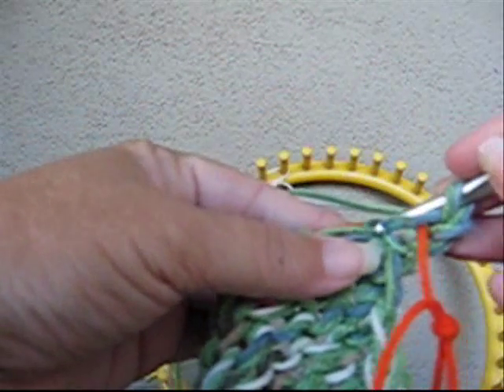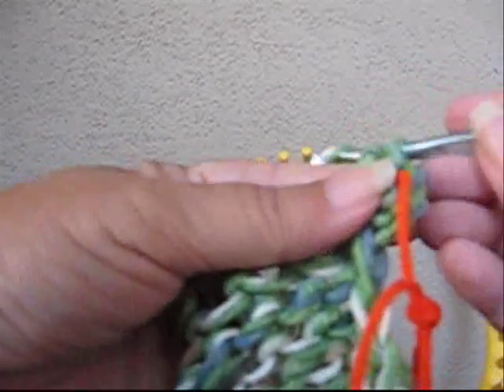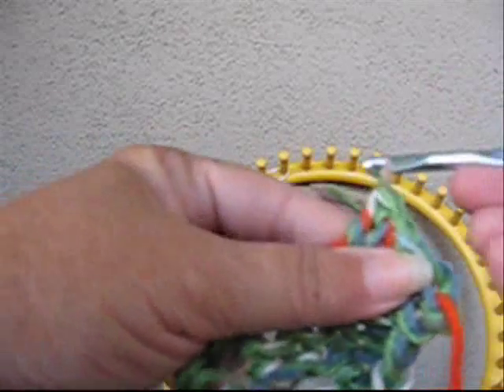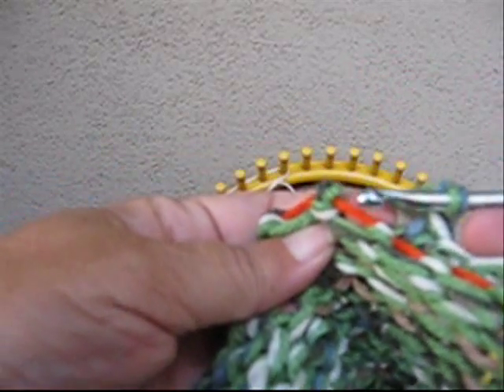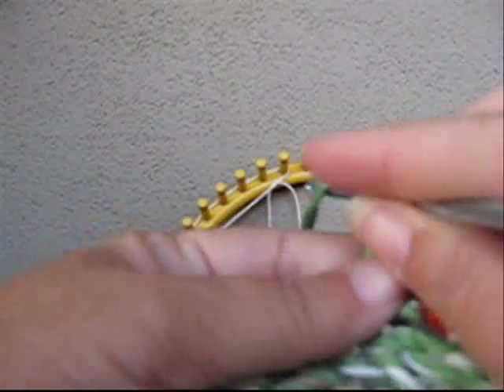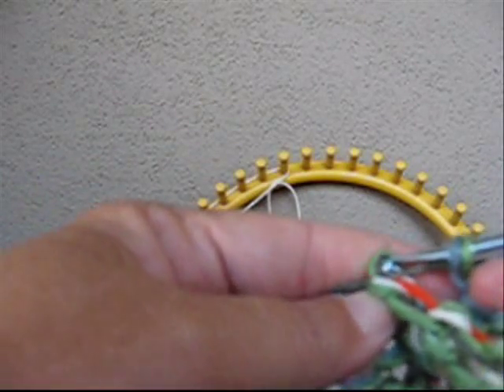Pull up one loop, chain one, then do a single crochet in the next loop — make sure we don't skip any loops — chain one, single crochet in the next loop, chain one, single crochet in the next loop, chain one. Let the contrasting yarn show you where to put your hook; I'm following right along that orange right through both loops. Chain one, following right along the orange, single crochet, chain one.